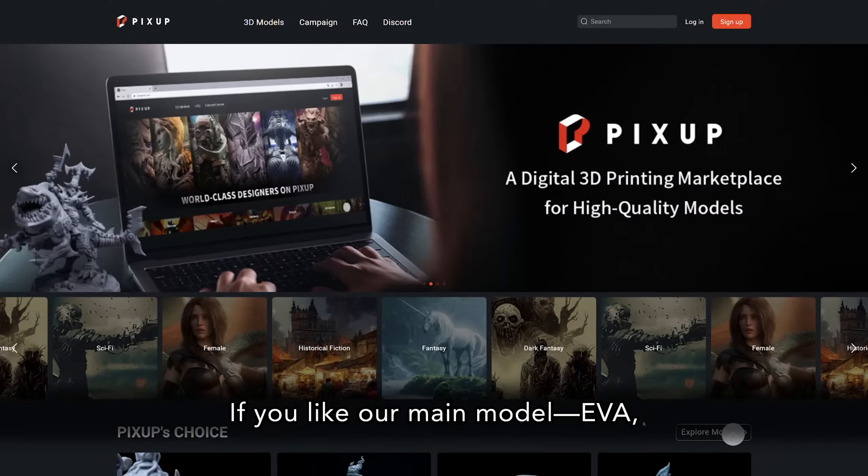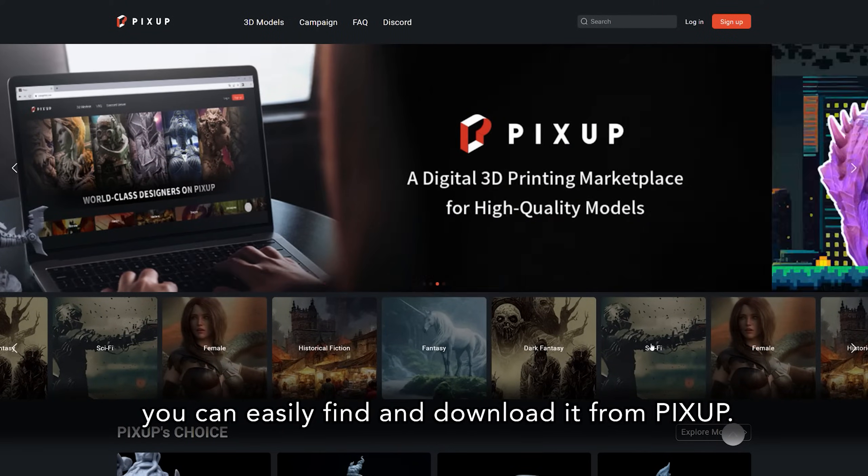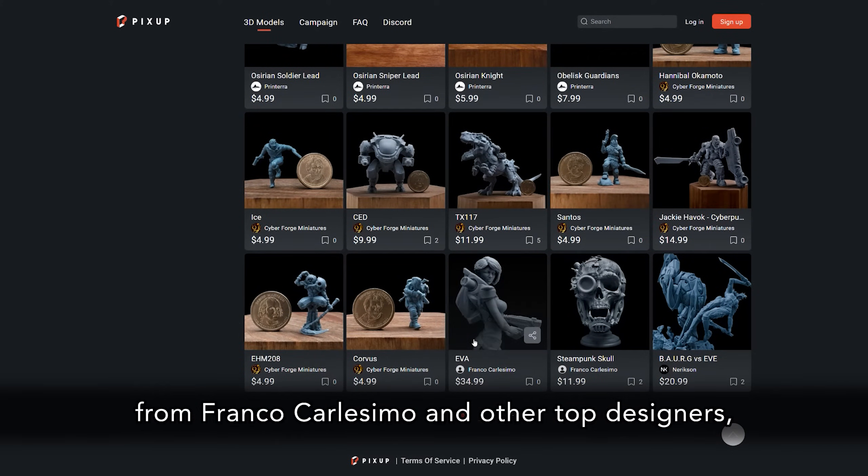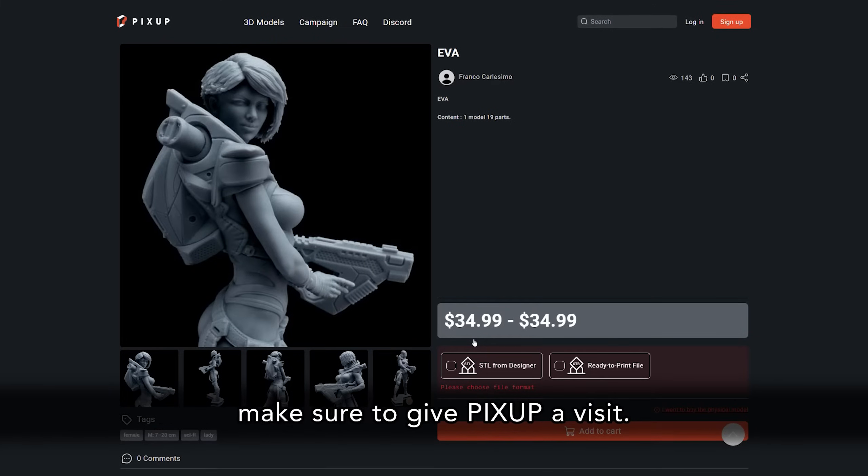If you like our main model EVA, you can easily find and download it from PixUp. Or, if you are looking for more awesome models from Franco Carlos Simo and other top designers, make sure to give PixUp a visit.